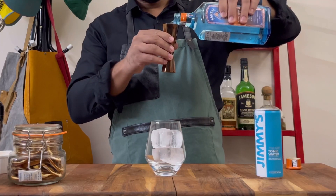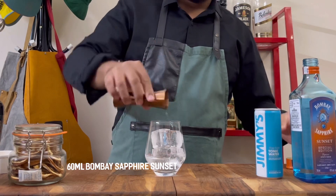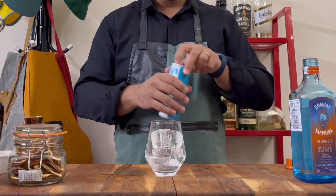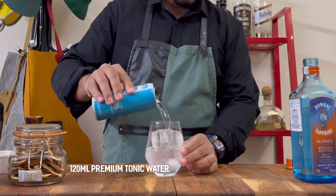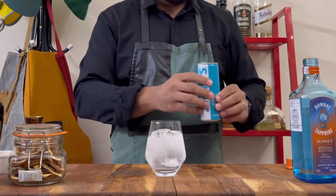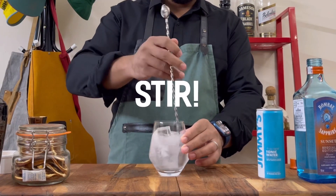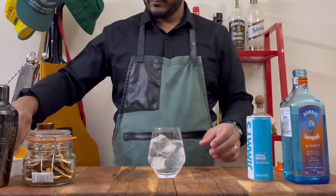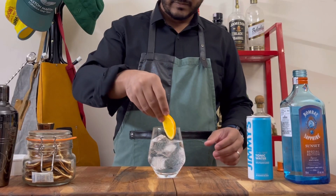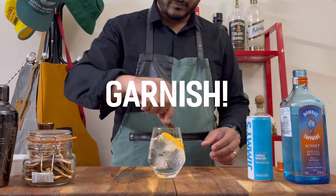So you start with 60 ml of Bombay Sapphire Sunset. Pour that right over ice. Follow that up with 60 ml of premium tonic water. Go ahead and stir that so everyone gets to know each other in the glass. And garnish with a wheel of orange, followed by a whole star anise.